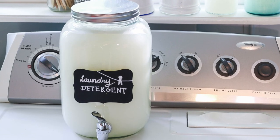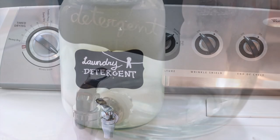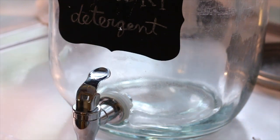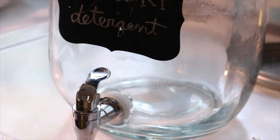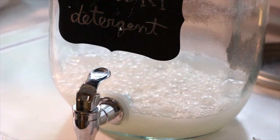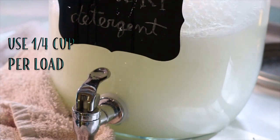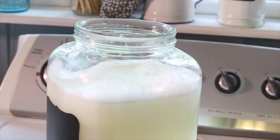To store your newly made laundry detergent, you can fill your old detergent bottle, or for something prettier, you can use a 2.5-gallon drink dispenser. On a daily basis, I find it easier to keep a corked-lid bottle by the washer to dispense a quarter cup of detergent per load of laundry. More detergent won't get your clothes any cleaner.